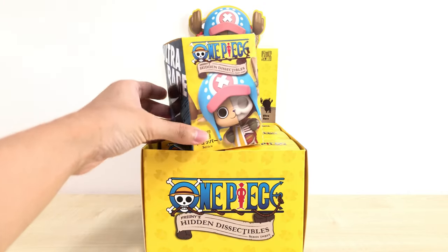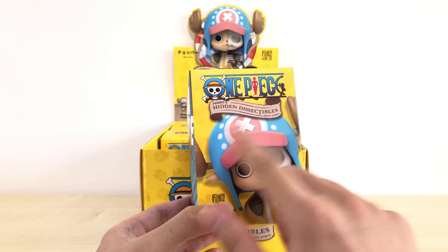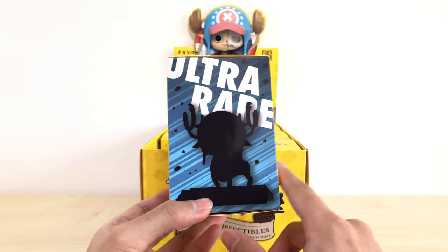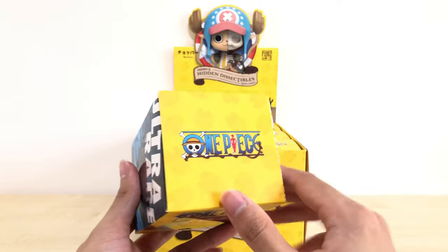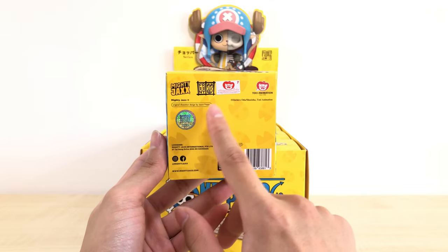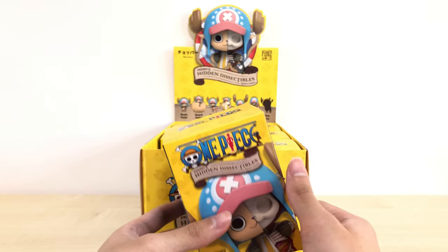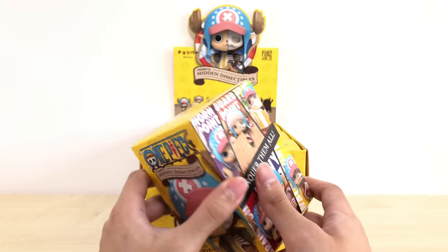At the front of the individual box we have a similar design to the outside — Brain Point Chopper, the One Piece logo, and the series name. Towards the side, we have images of all six versions. On the other side, we have the ultra rare silhouettes. The back is the same as the front, the top has the One Piece logo, and at the bottom we have the Freeney's authentication sticker as well as the Toei sticker. It's time we do the unboxing — six boxes, so we should be getting one of each, hopefully.